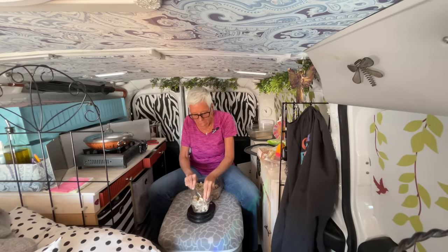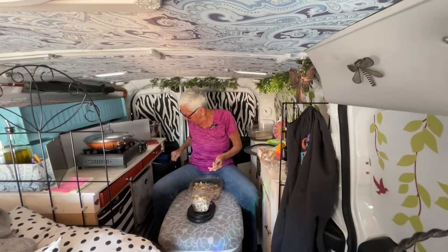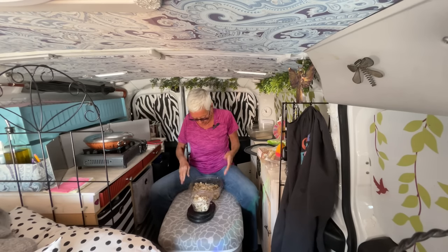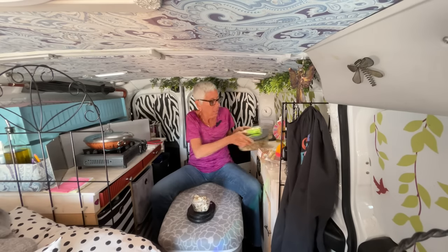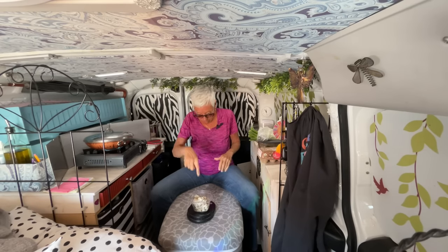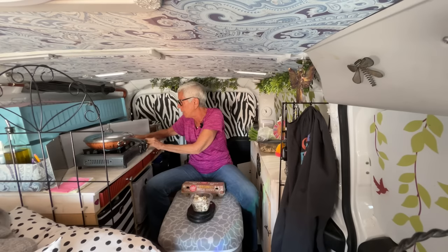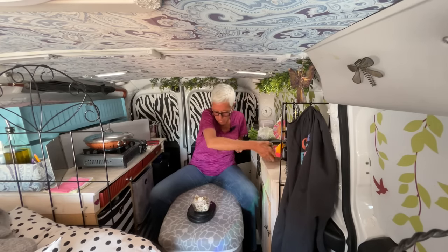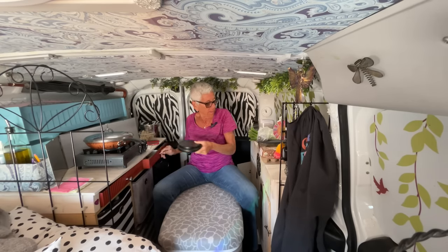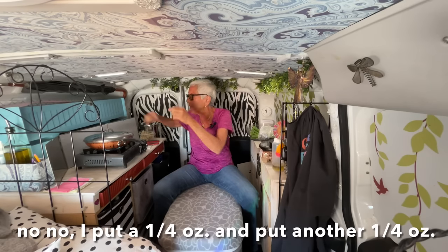It's not just rice — I used basmati rice, wild rice, quinoa, and farro, which is a wheat. When the broccoli slaw is soft, I'll put the rice in and heat it. Then I'm going to beat three eggs and cook the eggs in it. I need my scale because I need to weigh out that second half of my oil — a half an ounce. I put a half an ounce in, and I'll put another half an ounce in, and I want to get some pepper.